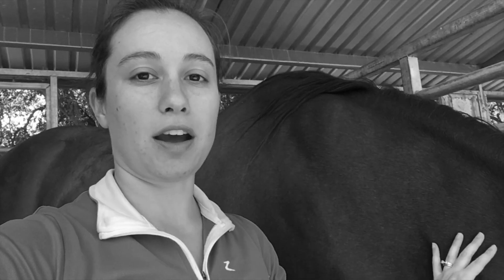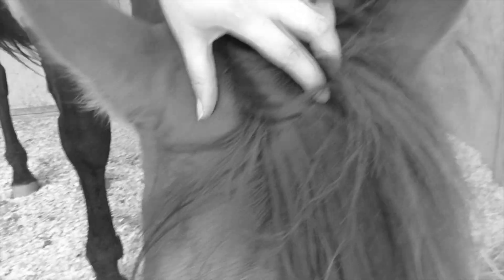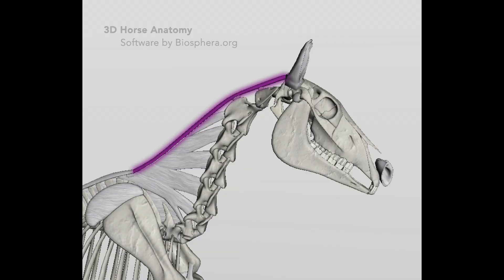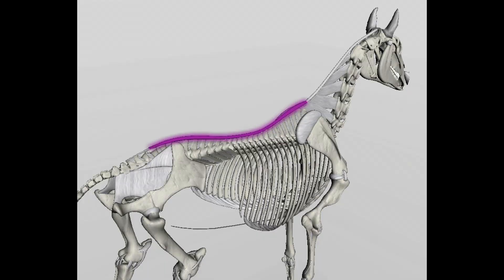So I have Rolampago here. He's going to help me explain some of the ligaments in the top line of the horse. The nuchal ligament has an attachment right here at the horse's poll, right between the horse's ears, and it runs from here all the way down the neck to about the withers. This is his shoulder here and the withers are right here.